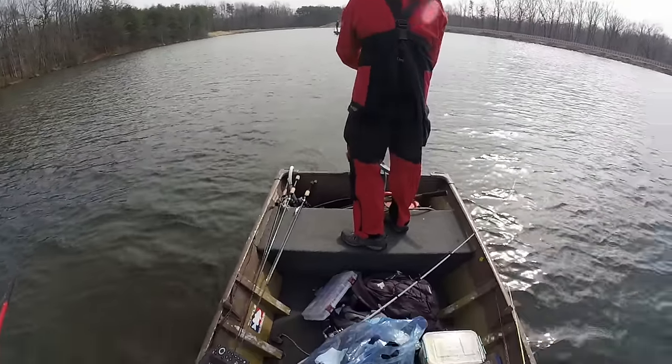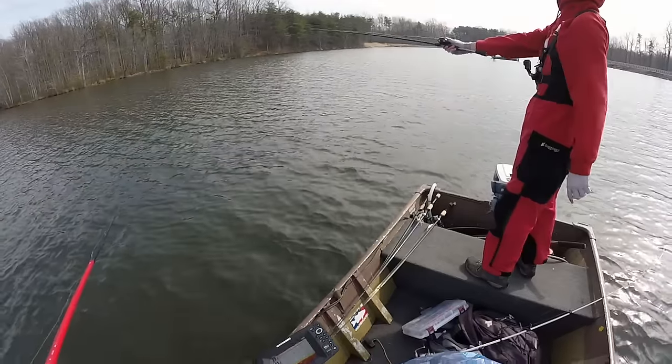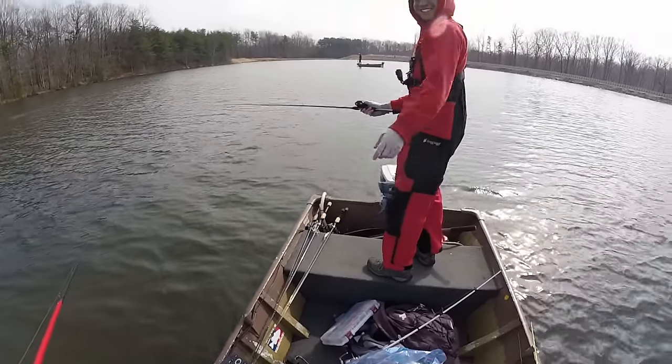Will is still looking for his first bass of the year. I feel like I'm fishing with Mike again — you're gonna have to catch him. Get some top water going, dude.